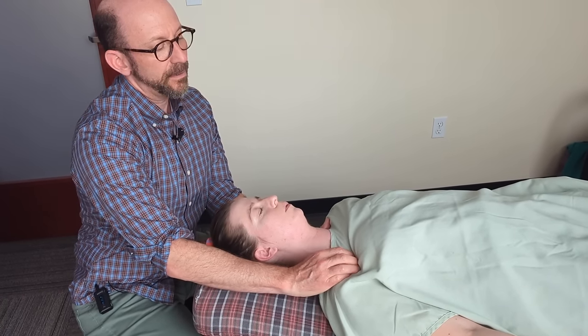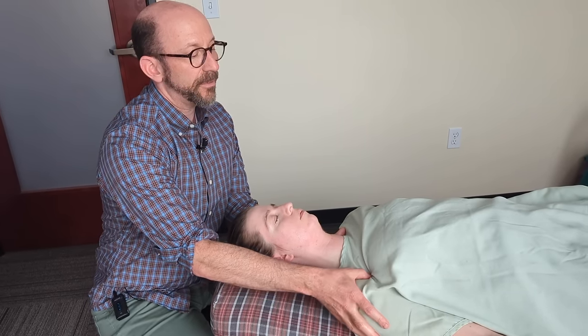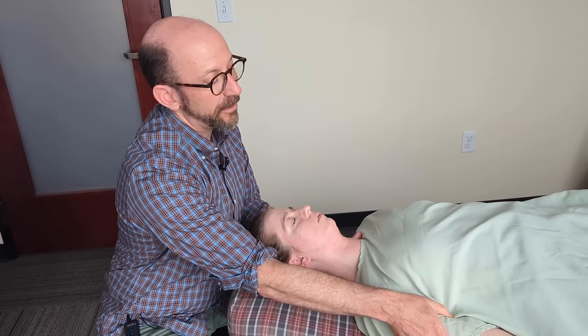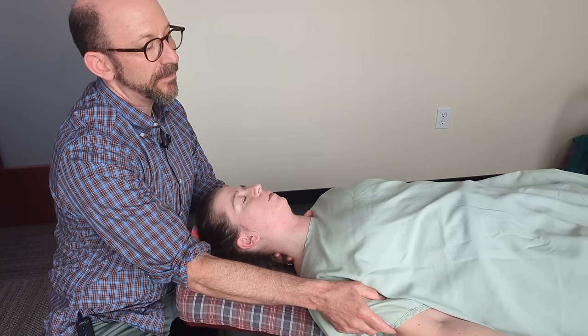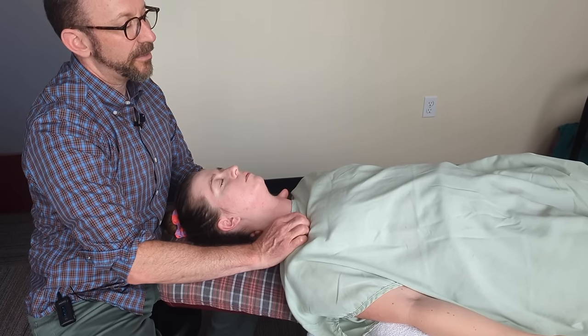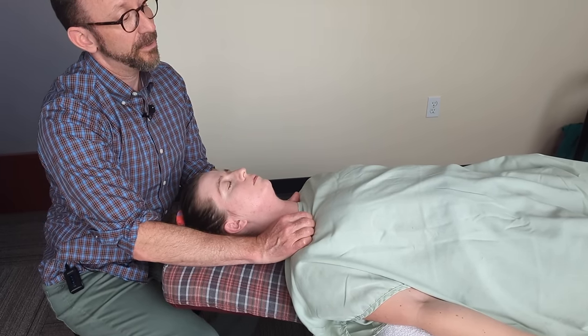Here on the right side, I'm starting to key into this right clavicle being pretty stuck, and the pec minor connecting the coracoid to the upper ribs is a little tight. If you follow acupuncture and understand the meridians, the lung channel starts right around the coracoid and comes down the anterior medial arm — so we're going to work that. It's responsible for a lot of upper body tension. We're just trying to get some movement and release tension from the front of the chest, which will allow the upper back and upper neck to relax as well.